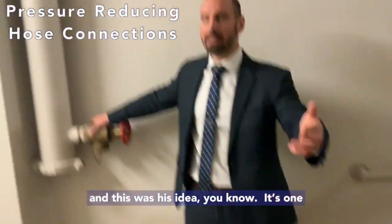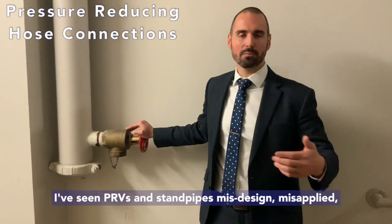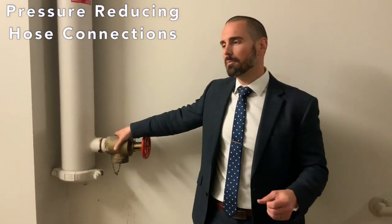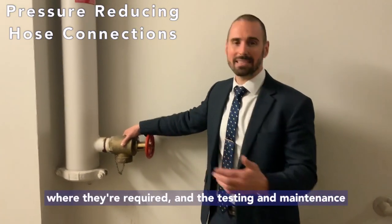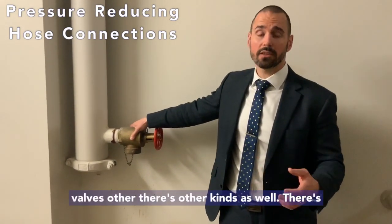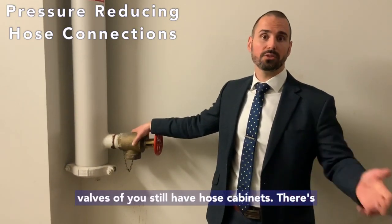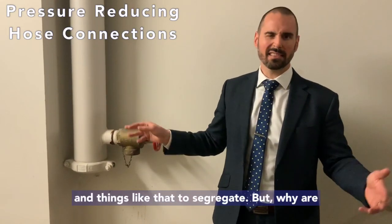This was his idea. It's one of my bigger gripes, because I've seen PRVs and standpipes misdesigned, misapplied, and mistested numerous times in numerous different hospitals. Where you're normally going to find pressure reducing valves is in high-rise applications, and we'll talk through that — when they're required, where they're required, and the testing and maintenance requirements. There's also add-on kinds, inch-and-a-half pressure reducing valves if you still have closed cabinets, and master pressure reducing valves that you can put on fire pumps or four-inch mains to segregate.